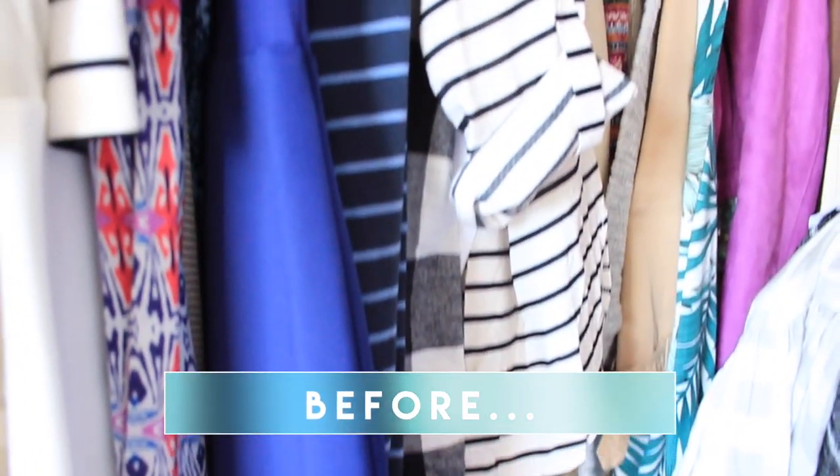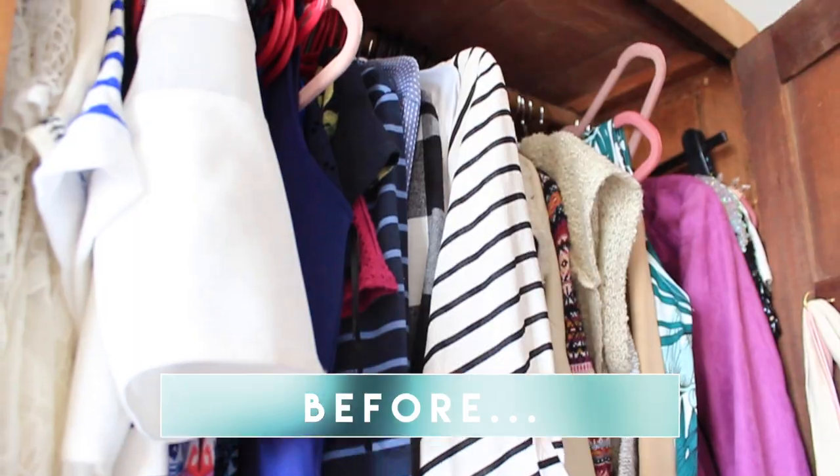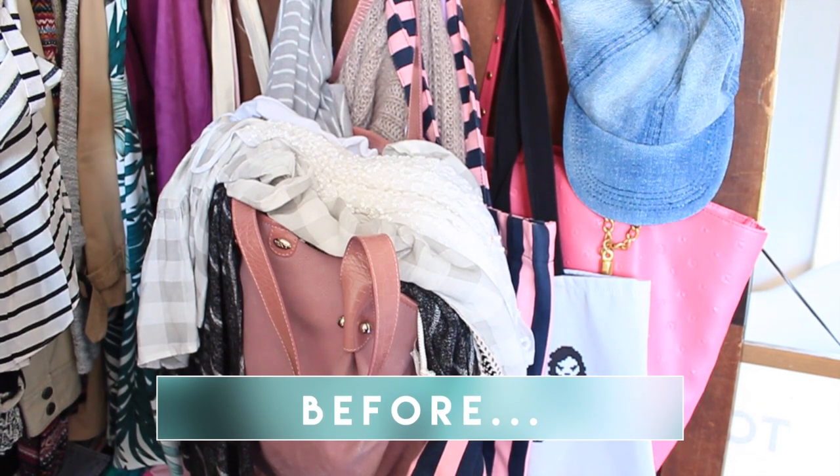So without further ado let's get into the cleaning. The first thing I do when I'm cleaning out my wardrobe and my drawers is clear a space - like my bed behind me. The bed method. You might have seen this in my other videos but it works so well for me. I clean off the whole bed, make it nice and flat, and then I put all of my stuff on the bed in piles.